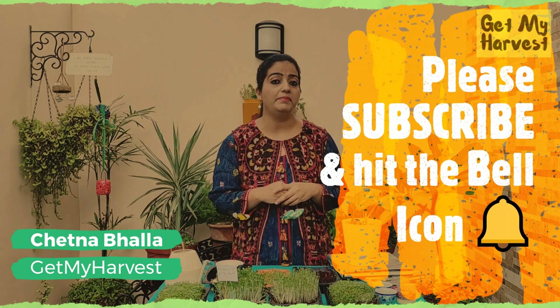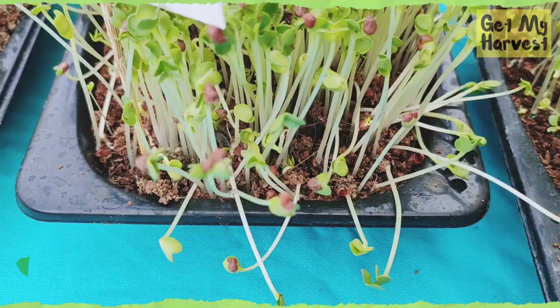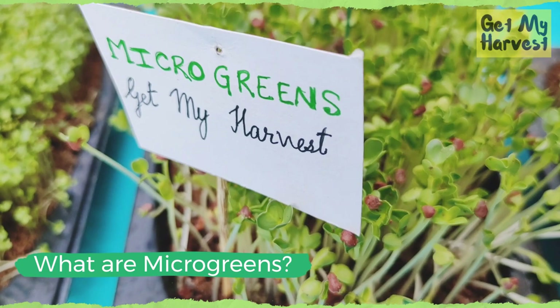Today's video is going to be on how to grow microgreens. I will be covering the meaning and benefits of microgreens, the process of growing microgreens, harvesting microgreens, caring for your microgreens, and the different ways in which you can incorporate microgreens in your diet. So let's begin. Microgreens are young vegetable greens that have a lot of nutrition concentrated in them.